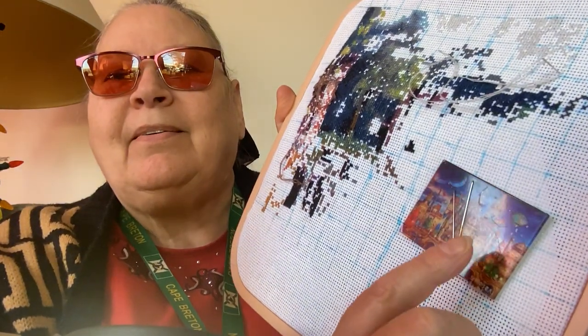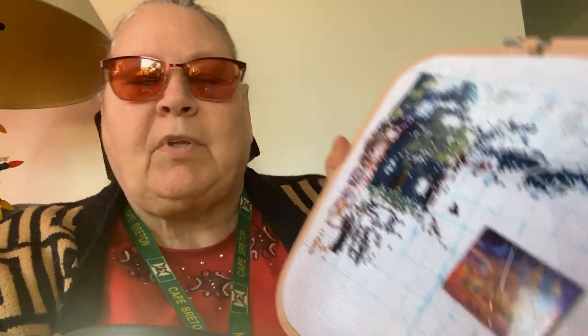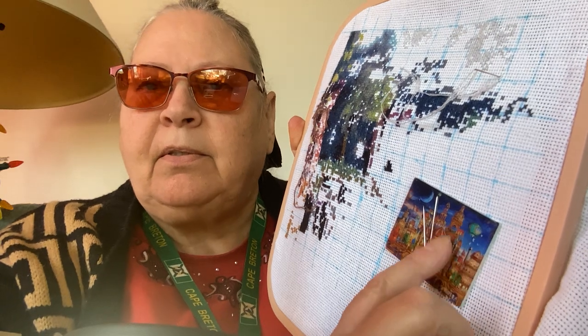I was able to find one of my — what do you call these? Not needle holders... needle minders! I knew I would get it.